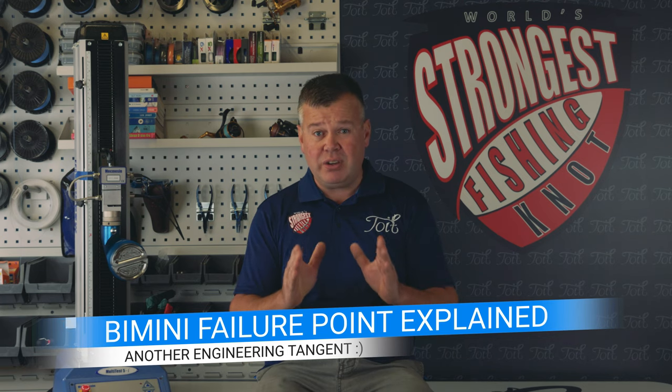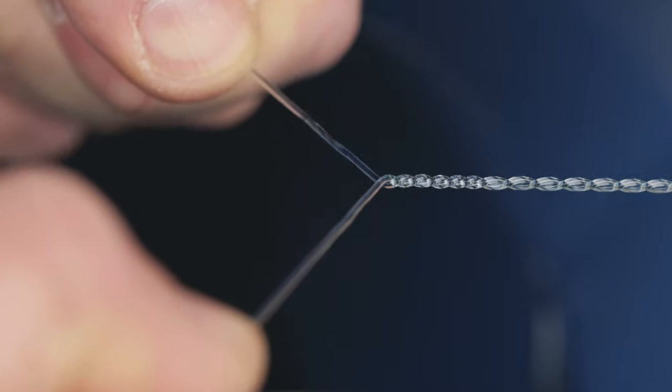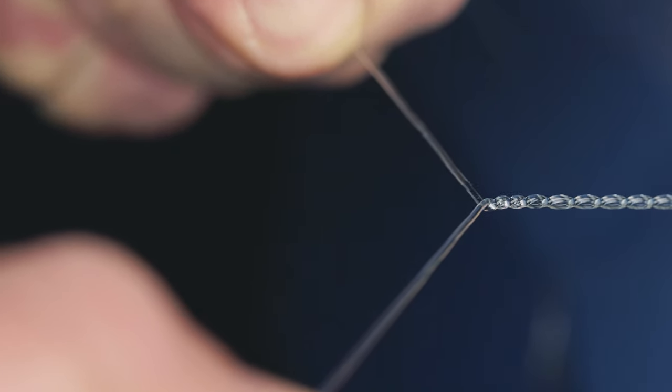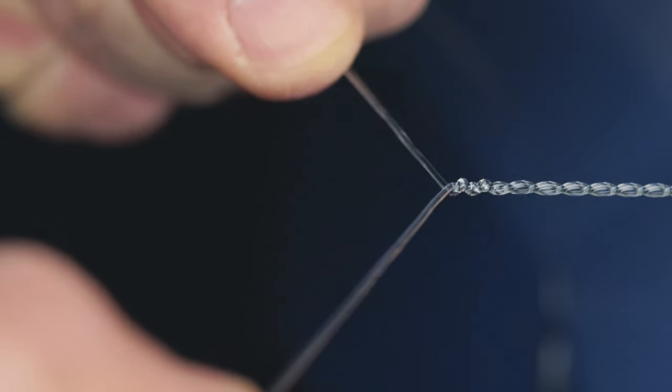We've all seen it many times — the knot breaks about one to six inches away from the knot, and people say it's 100 percent strong. This is where I push back on that statement. All it means is that you damaged your line earlier on in the tying sequence, basically depending on how many twists you did and the length of your desired Bimini loop. The damage to your Bimini occurred when you compacted your twists.